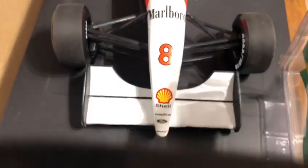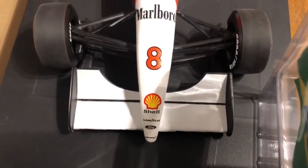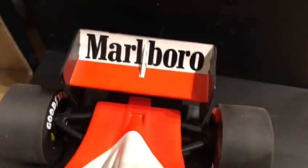It is a pre-owned condition, of course. However, I believe it's in really good condition. It doesn't have dust or colour fade to the model. It's been really well looked after — no flaws, nothing's broken.